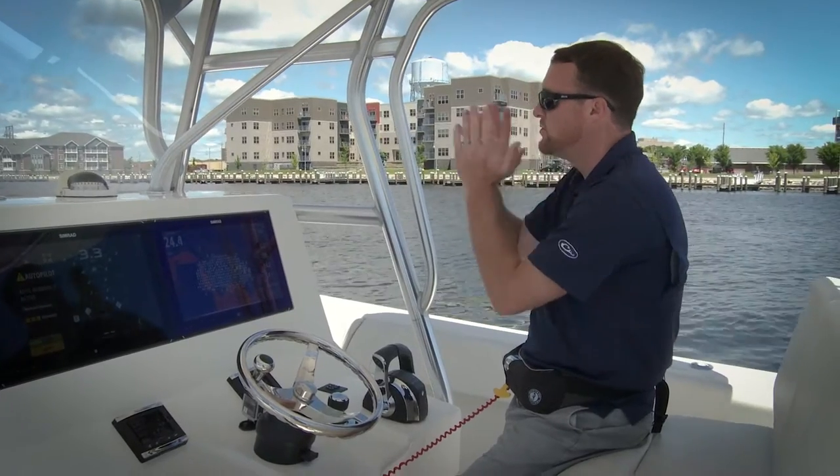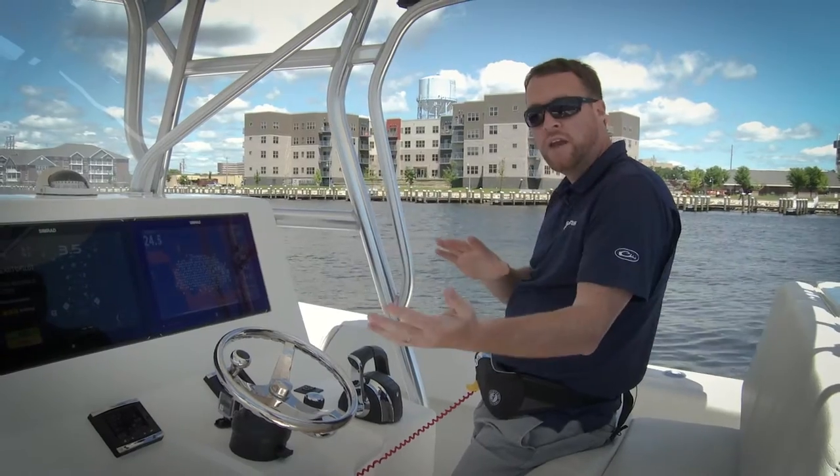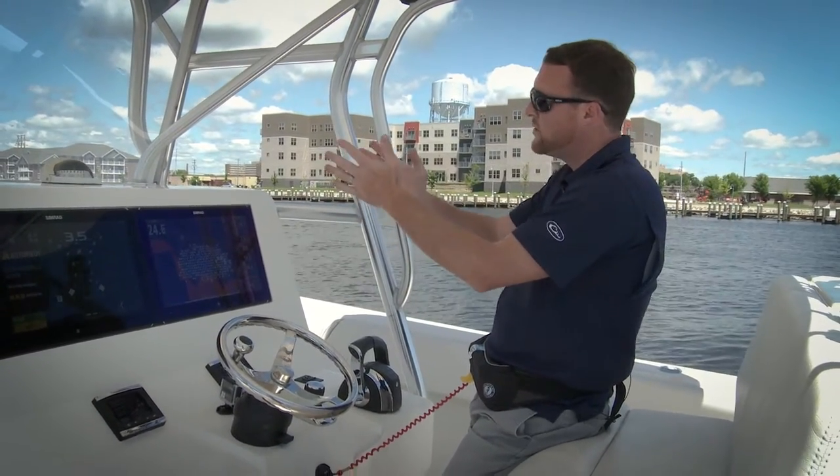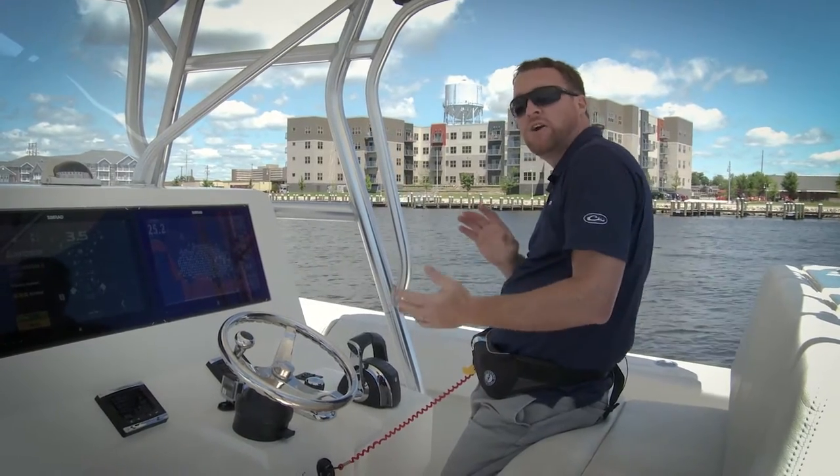As long as I want, the boat will keep heading in this direction. Some things can happen with wind and current where it might blow us off or push us off course a little bit, and sometimes you have to make corrections to handle that.